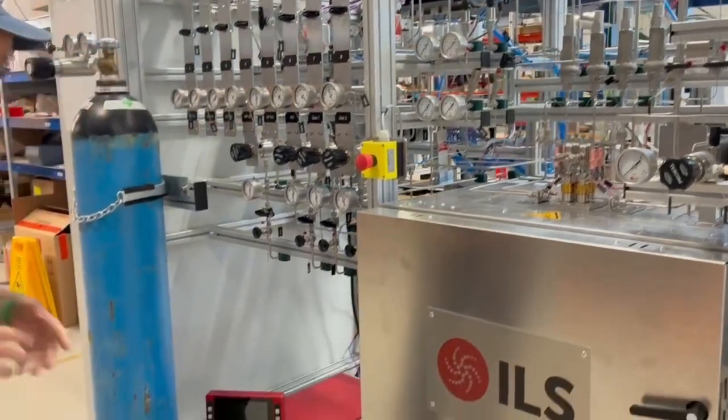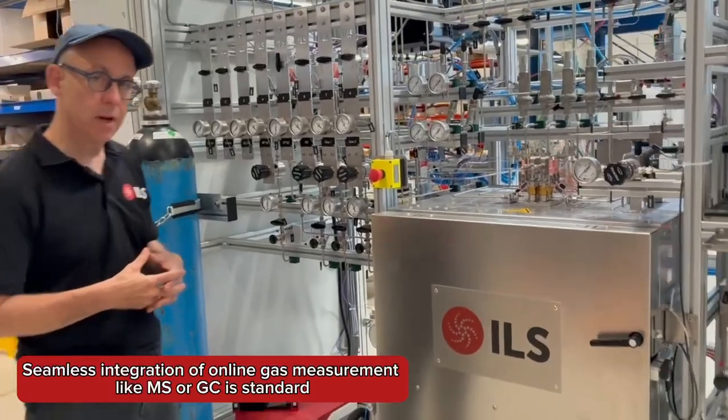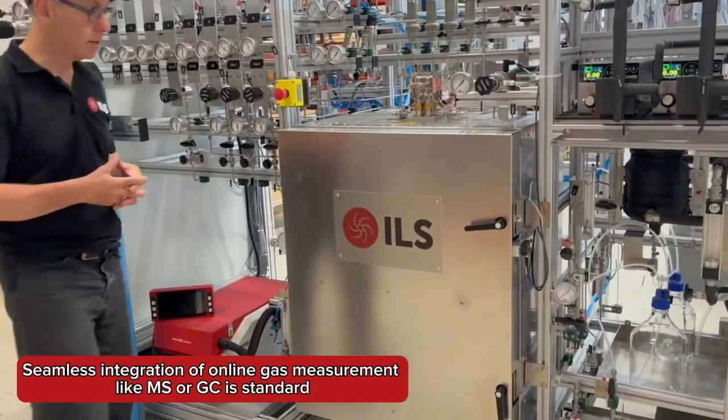At the moment, we have an MS placed in here just for the FAT testing. Ultimately, we'll have an online GC located in the unit.